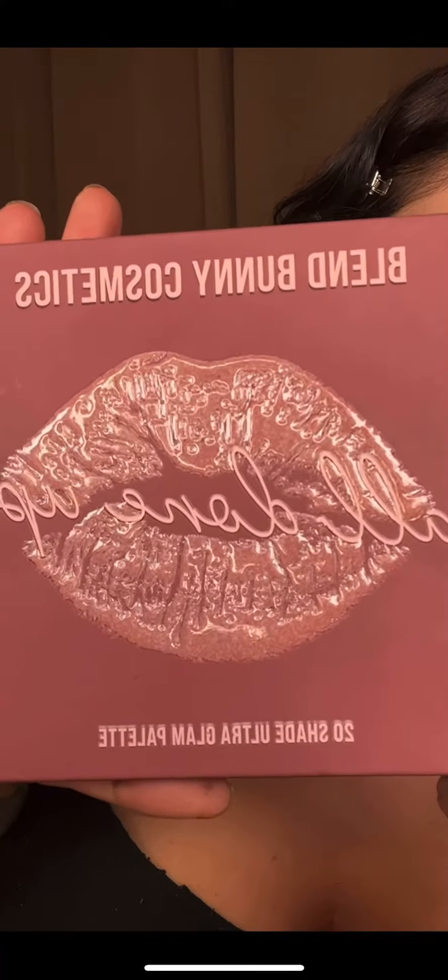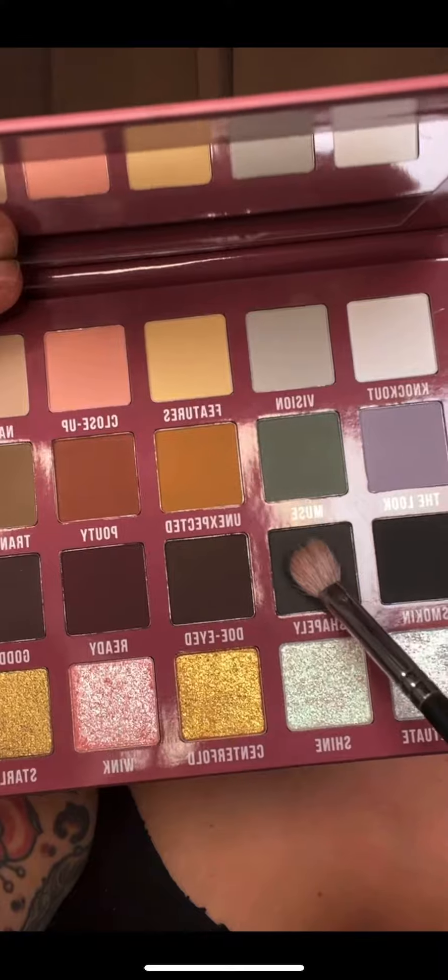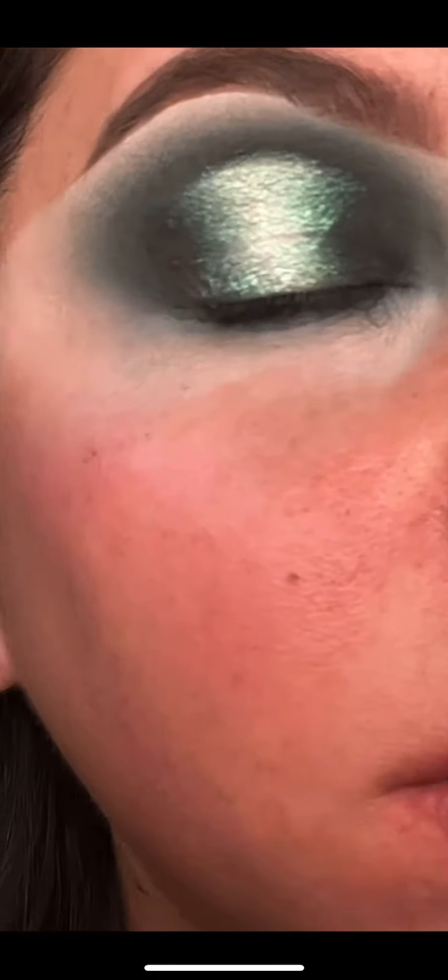The palette I'm going to be using is the Blend Buddy Cosmetics All Done Up palette. I'm going to start with the shade Shapely and do a rainbow shape on my eye. Now that I have that shape stamped on there, I'm just going to work my way up the color. I'm going to take some Vaseline and remove the center because we're doing the halo eye. Now I'm going to bring these same colors underneath my eye. Here is the eye finished — I'll zoom in so you can get a look at that.